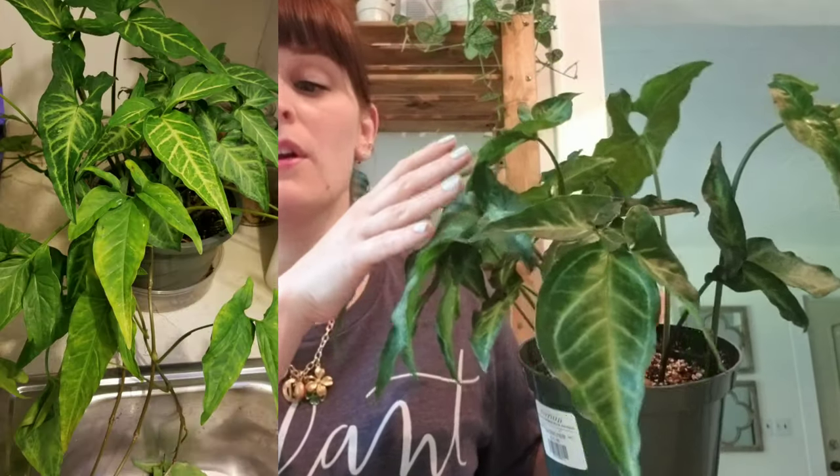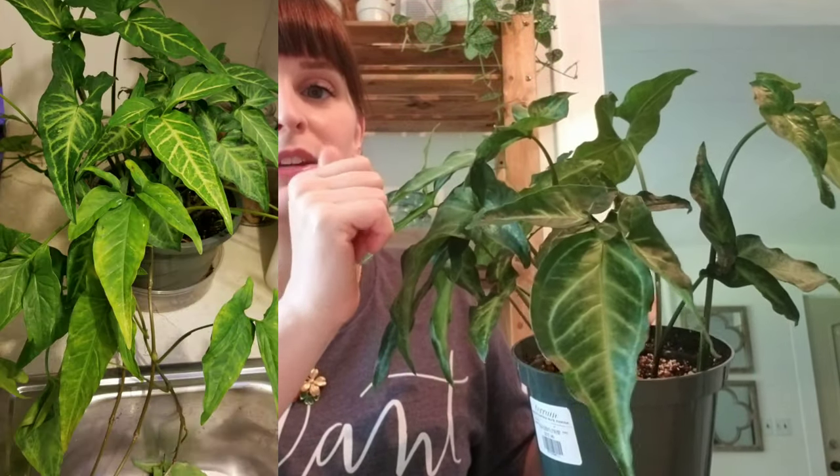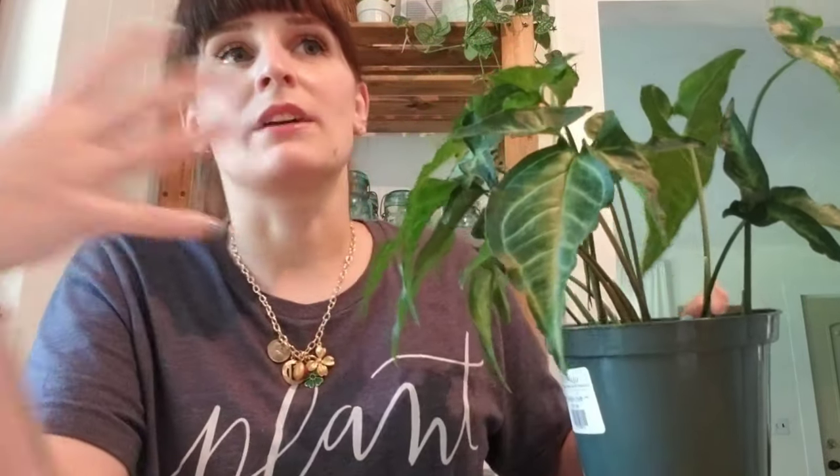I'm going to start with the one that is the most exciting to me. I picked this up at a town-wide yard sale over the weekend for four dollars. I'm not 100% on what it is — I asked her and she said a different bakia, but I really don't think it's that. I've never seen a different bakia vining. I'm leaning towards some kind of syngonium because it looks exactly like one.